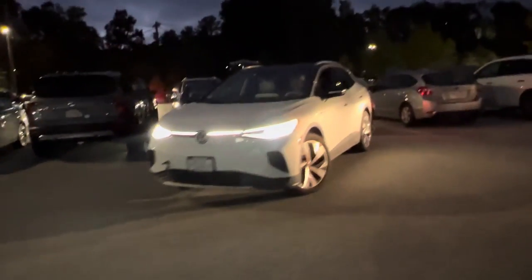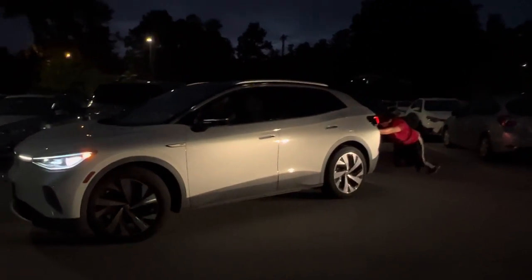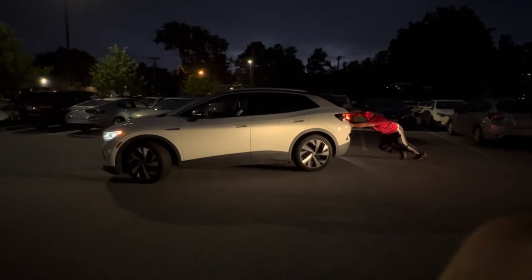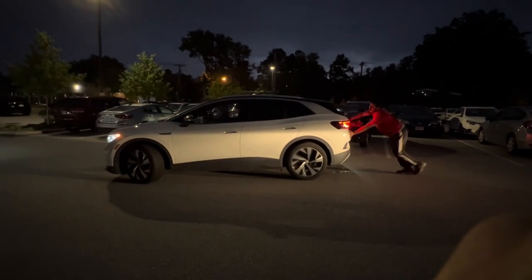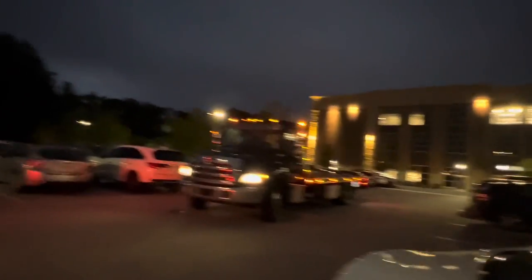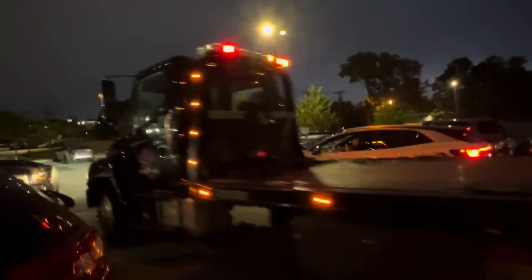Luckily the lot is a little slopey. Once we get to that point it's not too bad, but with no power steering it's just harder.